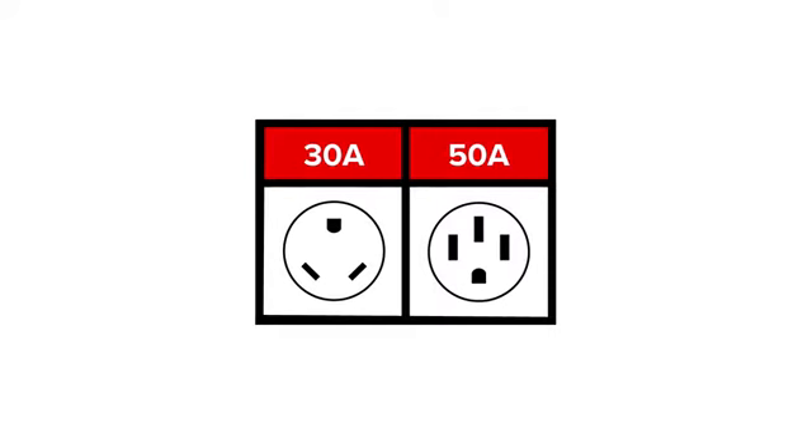Before we get started on the electrical accessories, the first thing you're going to need to do is determine whether your RV runs off of 30 amps or 50 amps.